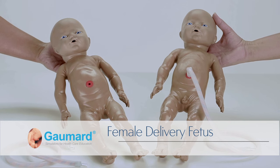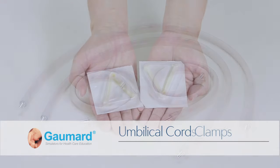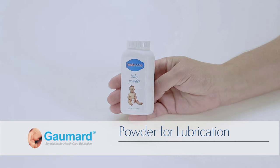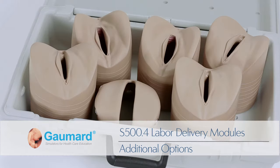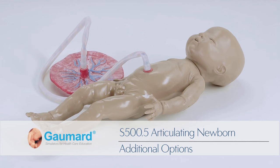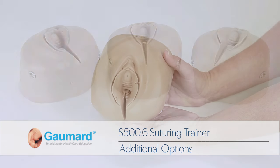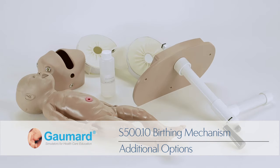Also included are a female fetus with a detachable umbilical cord, two placentas, four umbilical cords, two umbilical cord clamps, and talcum powder for lubrication. Additional options sold separately include the S500.3 palpation module for Leopold maneuvers, the S500.4 labor delivery module, the S500.5 articulating newborn for Leopold maneuvers, the S500.6 postpartum suturing trainer, the S500.8 postpartum activity module, and the S500.10 birthing mechanism module.